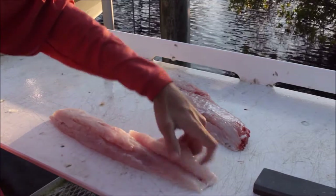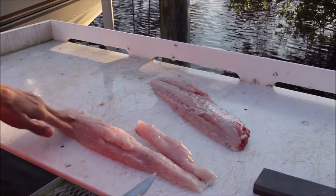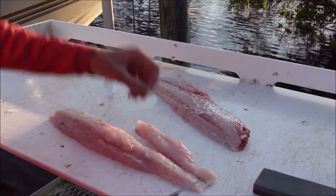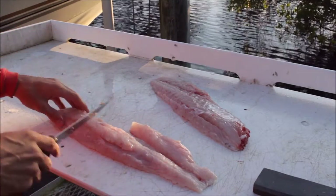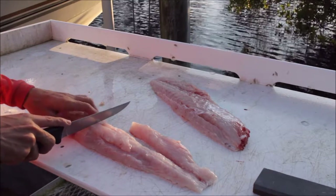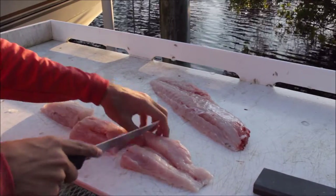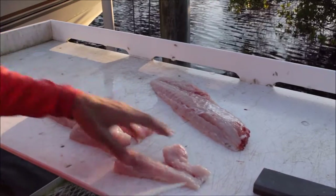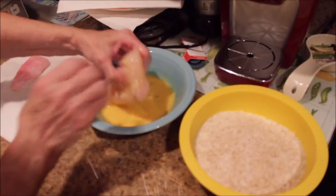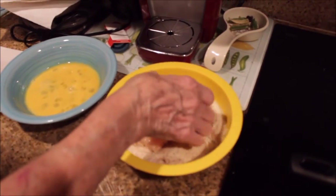Now you've got some nice clean pieces of meat. Along that bloodline there are usually some bones, and I'll clean this up a lot better once I'm inside with a smaller knife. Then you can cut it however you're going to cook it — I'm going to chunk it up. That should do it — we've got some good chunks of fish.